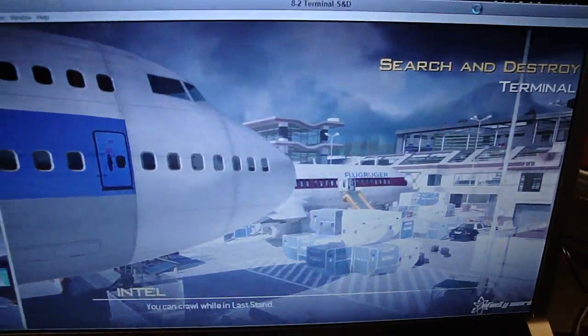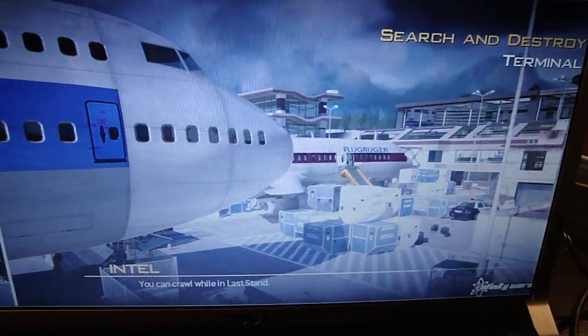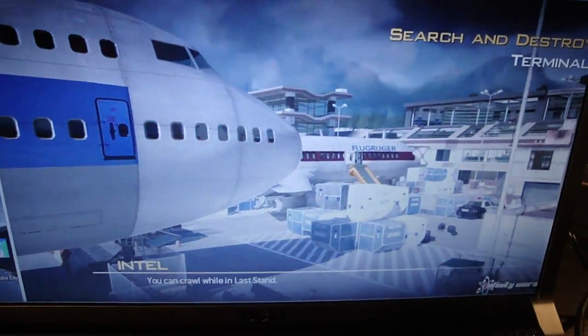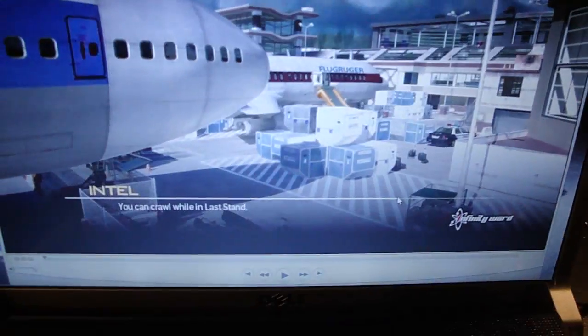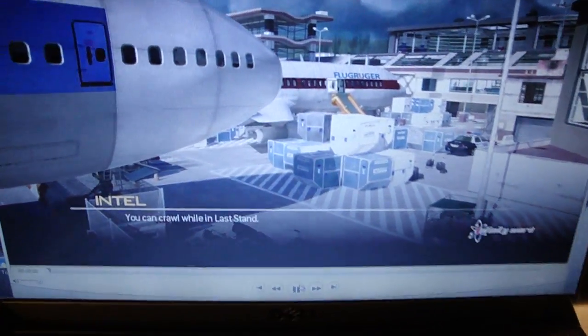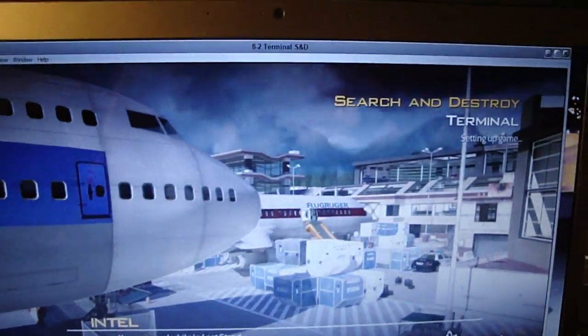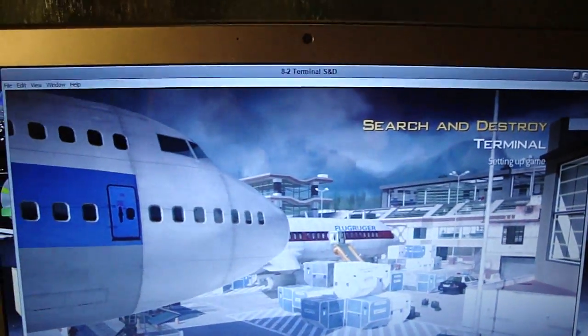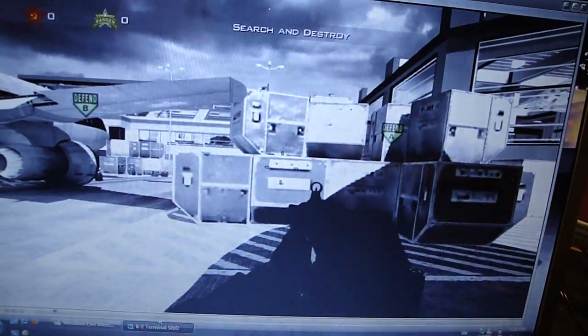I'm going to show you a game — Search and Destroy on Terminal. This game can be found on YouTube; it's my other video, the first one I uploaded. So enjoy — this is the quality of the video coming out from the HD PVR. Search and Destroy.